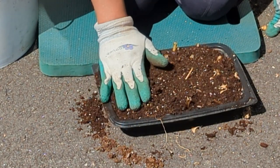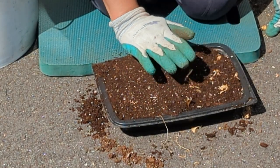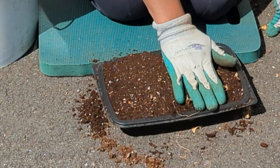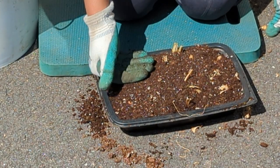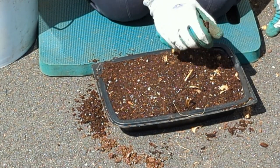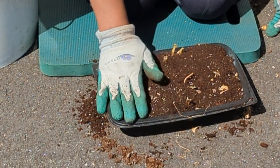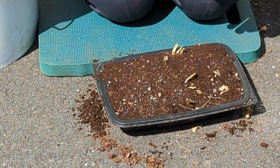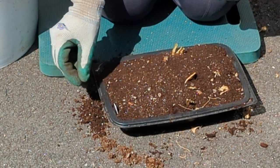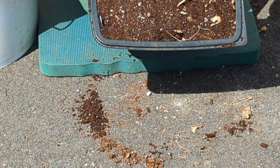I want to encourage you to buy these types of summer bulbs, tubers, and corms, enjoy them, and then try to overwinter them — especially in the zones where you can't just leave them outdoors. I'm all about challenging myself and seeing if I can do it. And what a great feeling when I find out that I can. If I can't, it's okay, but I'm not going to give up — I'm going to keep trying.